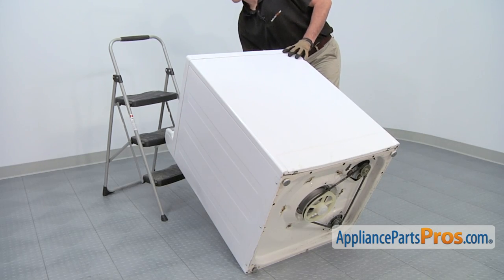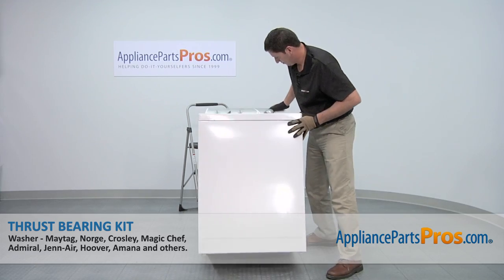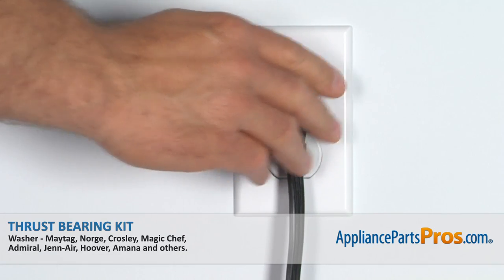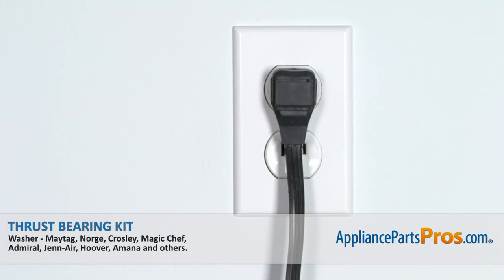Once the drive belt is on, carefully lower down the washing machine. Afterwards, reconnect the power cord and then your appliance should be ready for use.